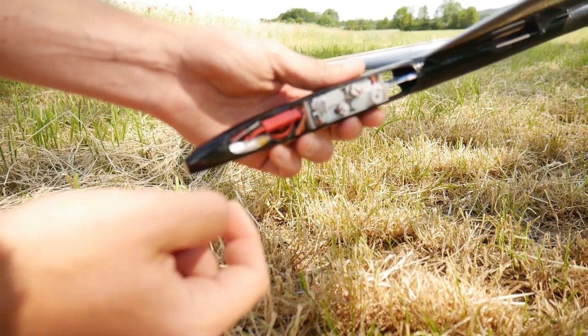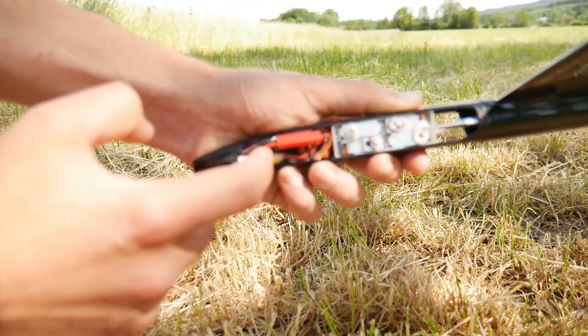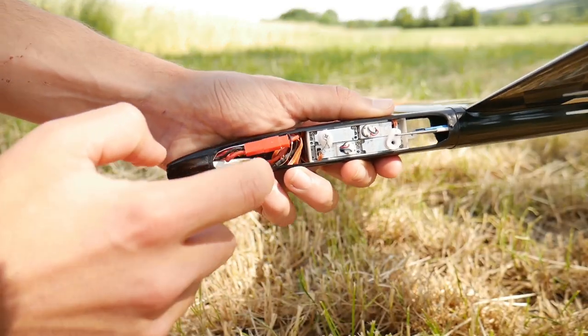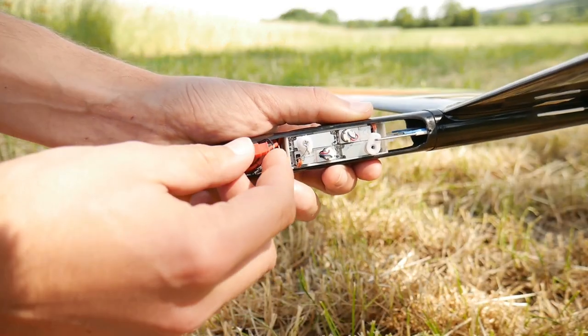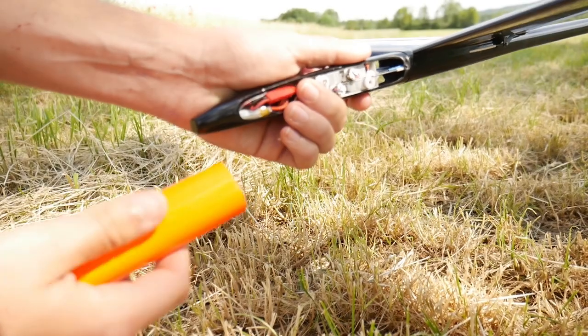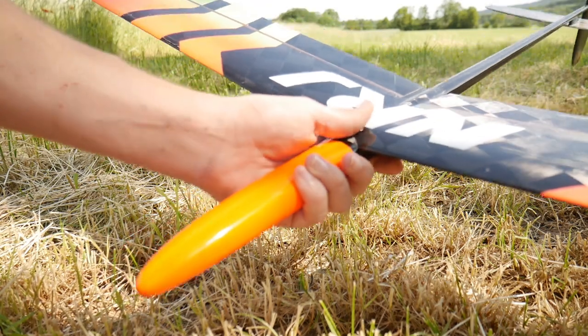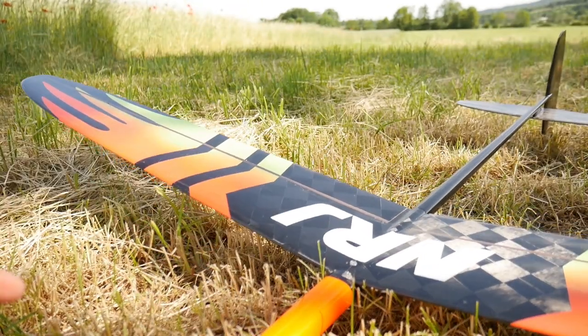There is also the receiver, which is hidden inside, and the battery. It's a really small battery — 350 milliamps, one cell LiPo — a bit like the battery in your cell phone, but smaller and lighter of course.